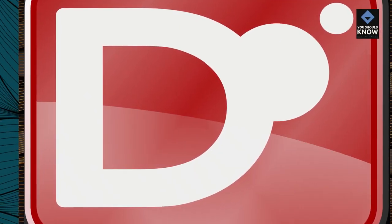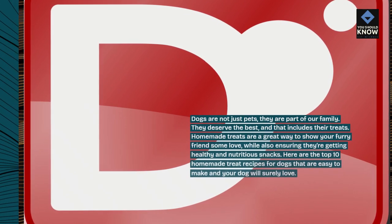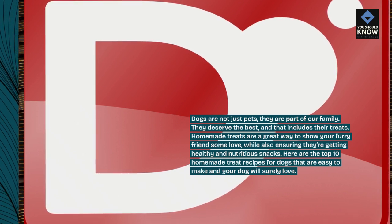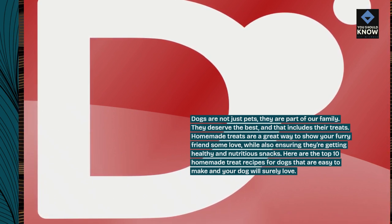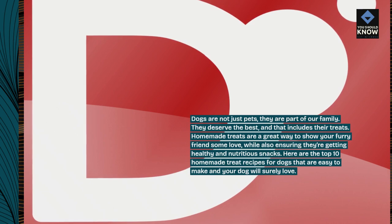Dogs are not just pets — they are part of our family. They deserve the best, and that includes their treats. Homemade treats are a great way to show your furry friends some love, while also ensuring they're getting healthy and nutritious snacks. Here are the top 10 homemade treat recipes for dogs that are easy to make and your dog will love.